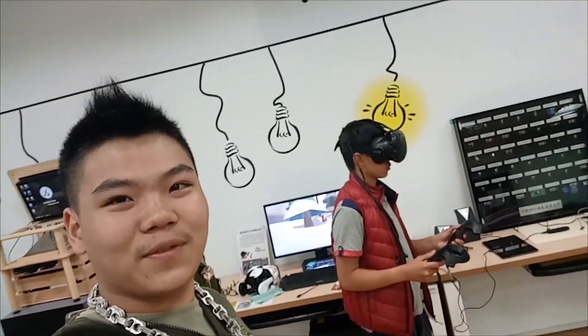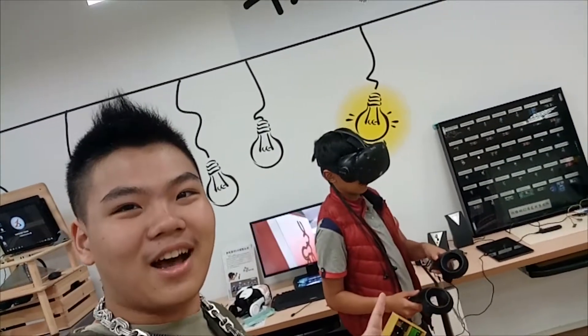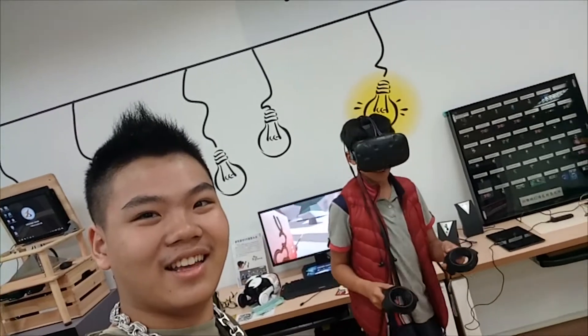Hey guys, we just finished the class and we're back here with Fox. Hey Fox, say hi to the audience. Hello.